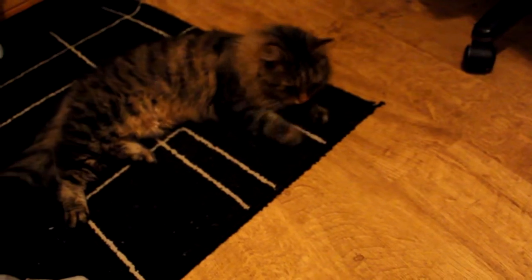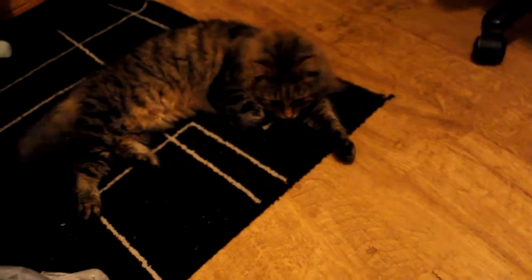My cat's now destroying the carpet. Tino, hey, stop it. Go back to sleep.